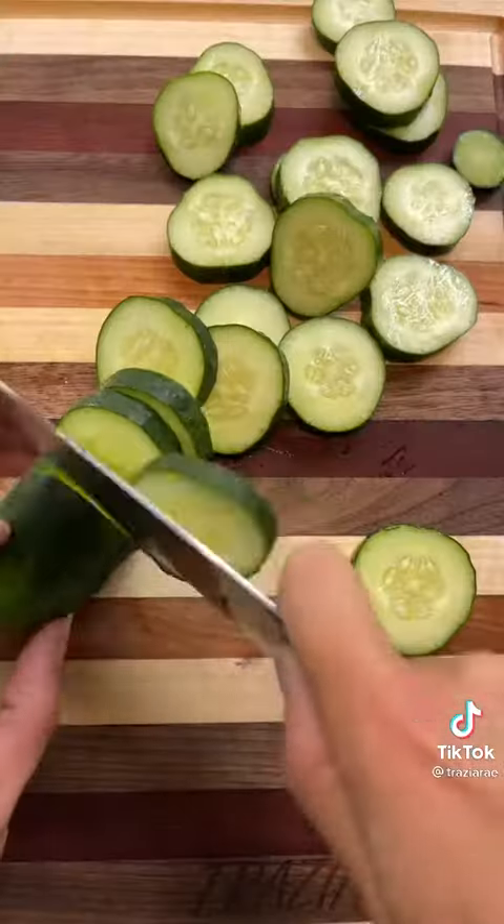Why buy store-bought pickles when you can make them at home? I guarantee you they taste way better. Thoroughly wash your cukes. Start by slicing your cucumber — this part is optional, you can cut it into chips or spears. I'm doing chips.